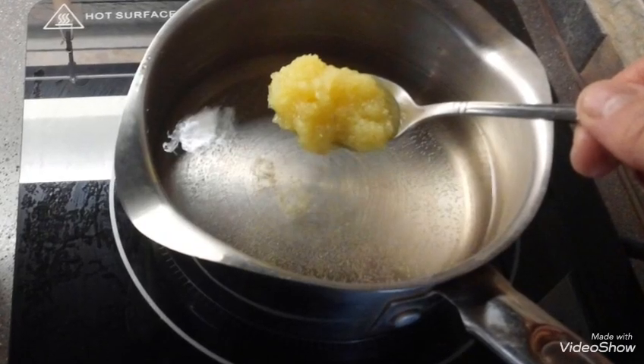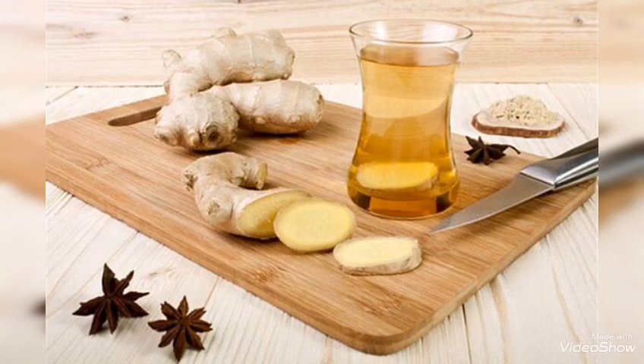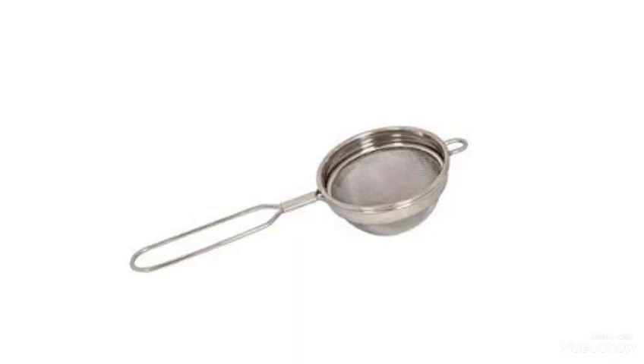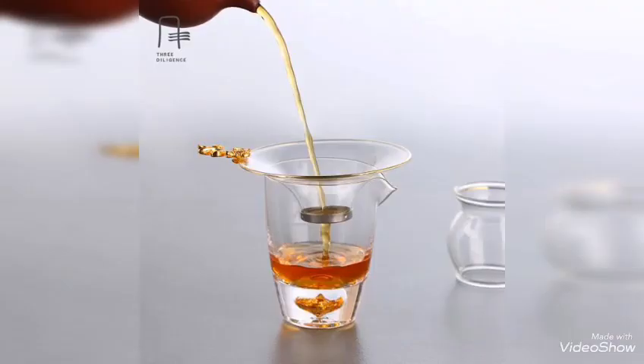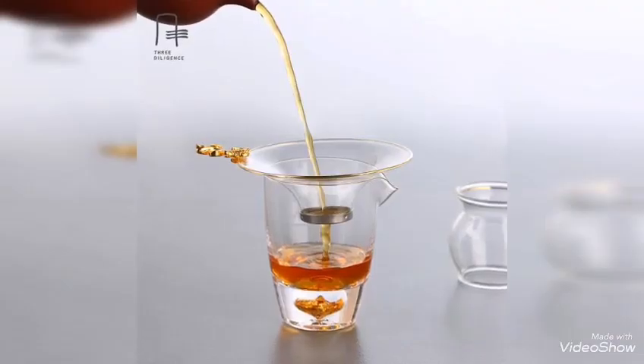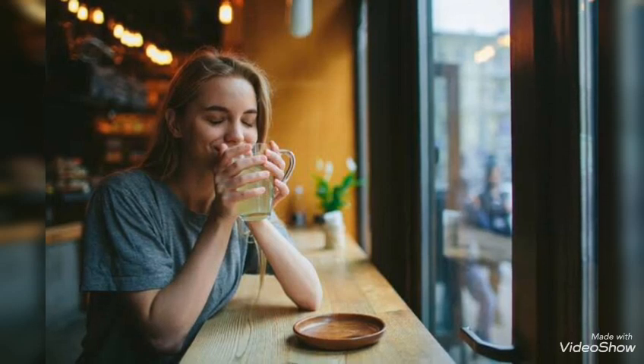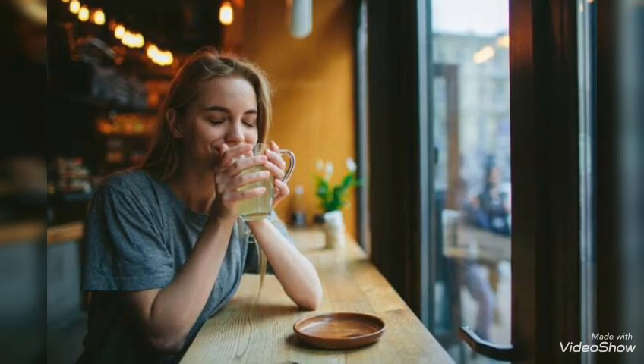The water changes color after five minutes. After that, stir the water and remove the ginger paste from the water with a strainer. Now drink the water.